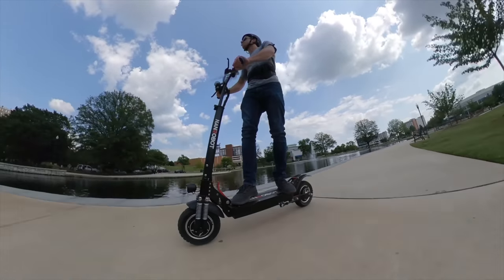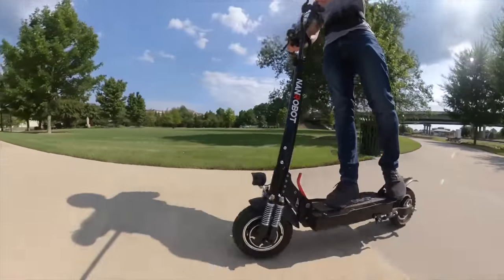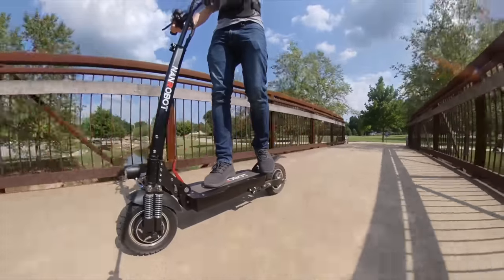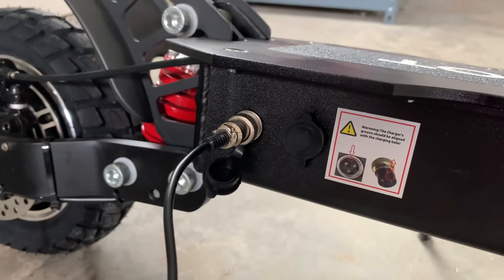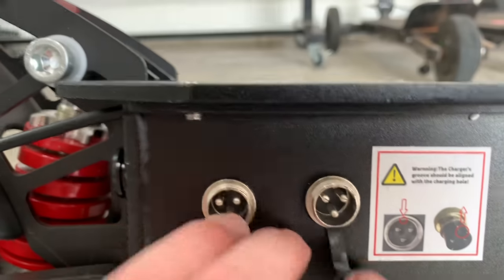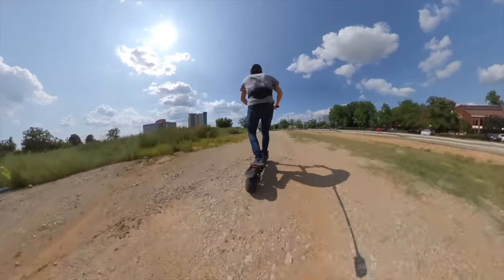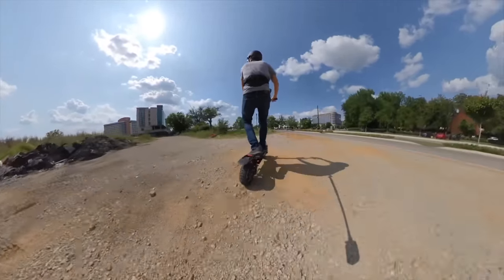Overall, I feel like there's plenty of battery juice to carry me for a long distance or many hours of riding. To fully charge that massive battery, you can use a single charger and they say it'll take around 10 to 12 hours. Or if you're in a rush, you can reduce that charging time by half by using two chargers at the same time — since the scooter supports dual charging, it's nice to have the option.